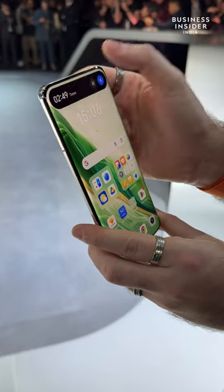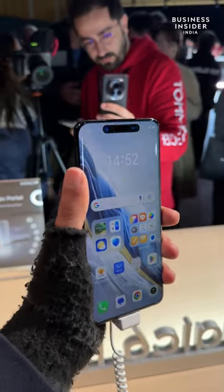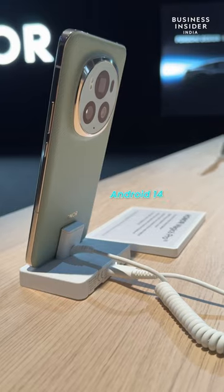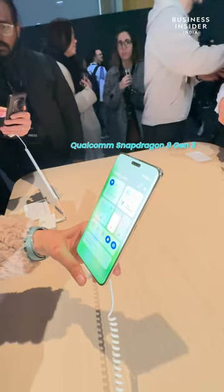On top you have a pill-shaped notch like the iPhone, which can perform different functions like notifications and timer, among others. The smartphone runs Android out of the box and is powered by the Qualcomm Snapdragon 8 Gen 3 SoC.